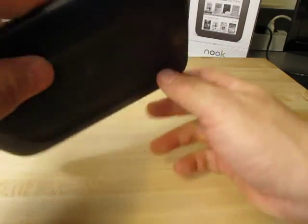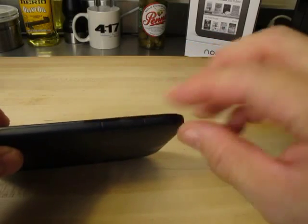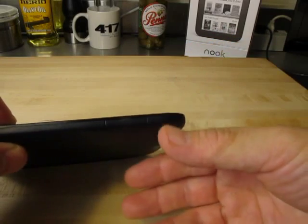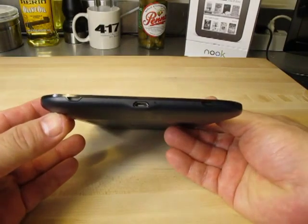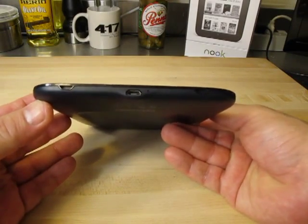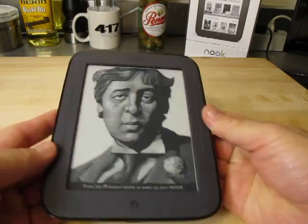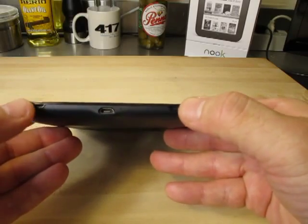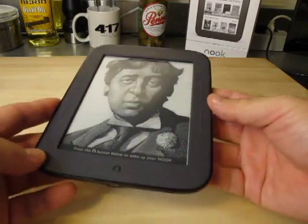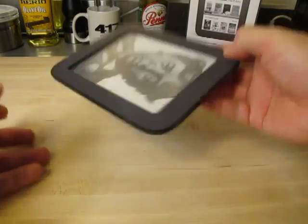There's a Nook logo right here. On this side, we have a memory card slot with a little number behind it, which I believe is a serial number for this device. On the bottom, we have a USB connector for connecting it to our computer and charging the device. There's no speakers, no headphone jack, and no volume control. There are little tabs down here to allow this device to be hooked into accessories such as lights and carrying cases for the Nook.